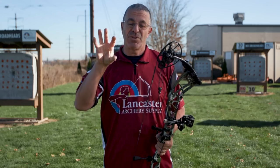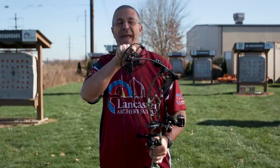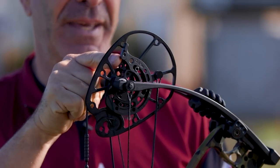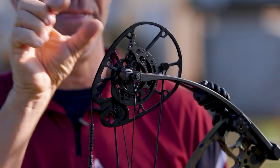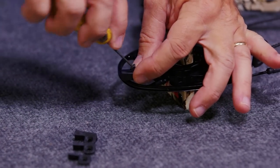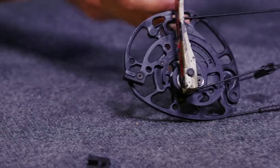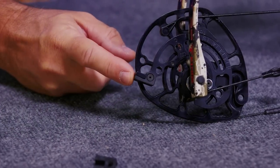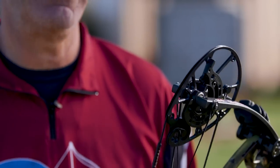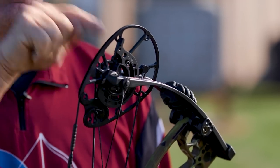The specified let-off is 80 percent, but the bow comes with add-on pieces that connect onto the draw stop. They look just like it and come in different thicknesses, allowing you to adjust the let-off from 65 up to 80. You get three of them — 65, 70, and 75 percent — that you attach to the end to affect the let-off. If you want a little more holding weight, you can do that.